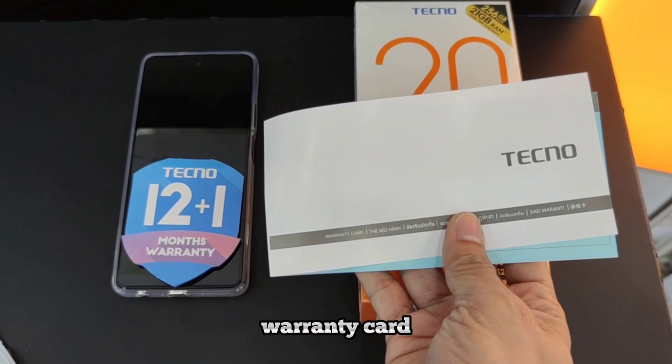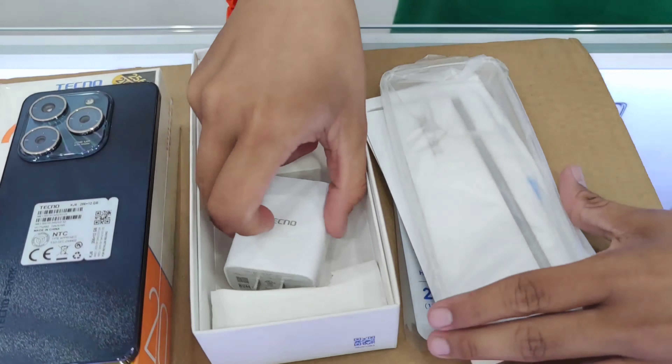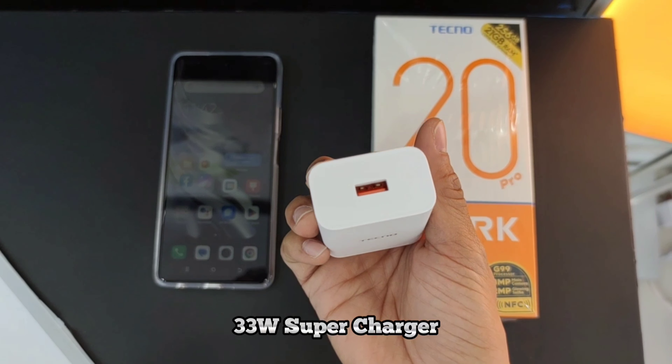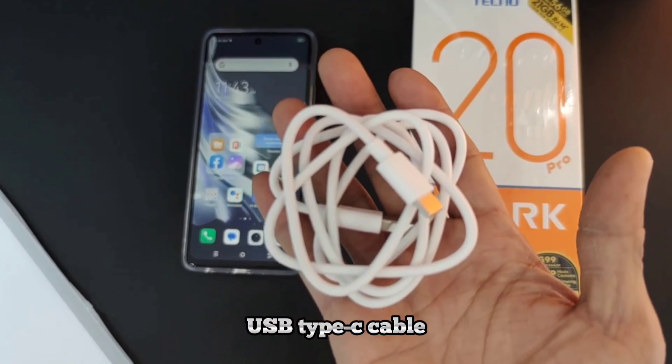Inside the box: the warranty card, a speaker, a charger, and a USB Type-C cable.